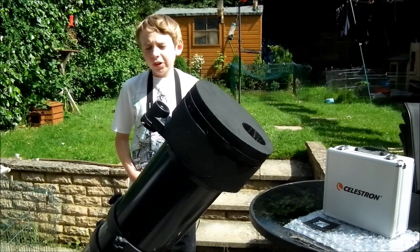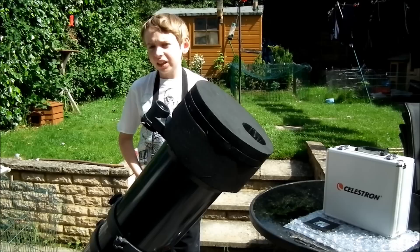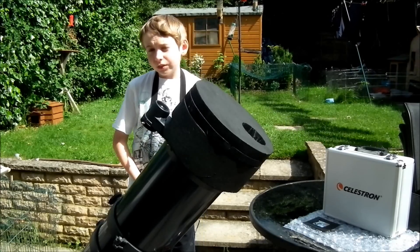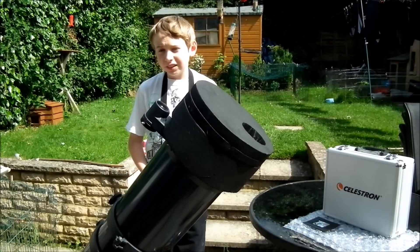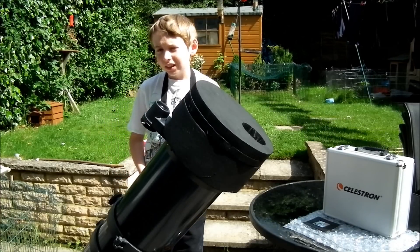Hello YouTube, TheWallTriggerBotter99 here and today I'm going to show you how you can photograph the sun safely. Now as you know if you live in Britain the sun's a rarity, so I'm going to take this opportunity to show you how you can actually photograph the sun.